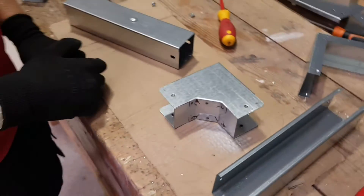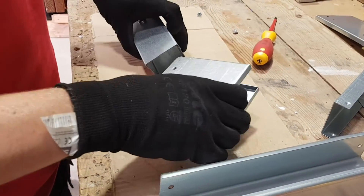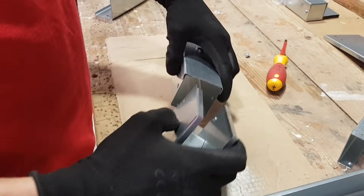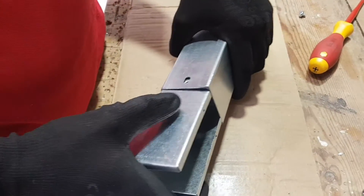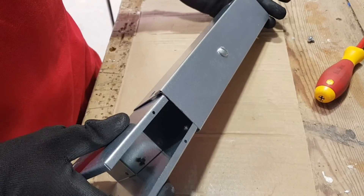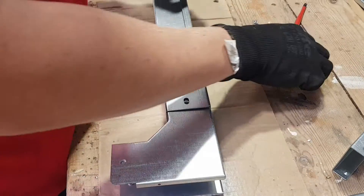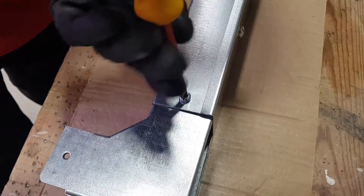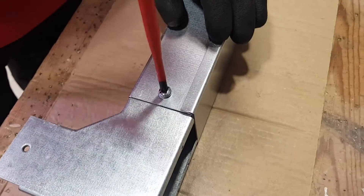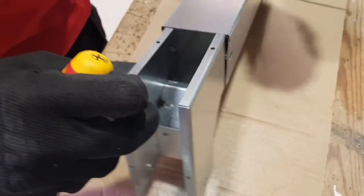We'll take a look at the external 90-degree bend first and see how it connects up. The external 90 just slides in there. Notice you've got your lid still on your trunking — it'll still slide on with the lid on, that's not a problem. We're using the pre-drilled holes in this case, so we were fortunate enough to have a piece of trunking with the manufacturer's holes in, which makes life easier.